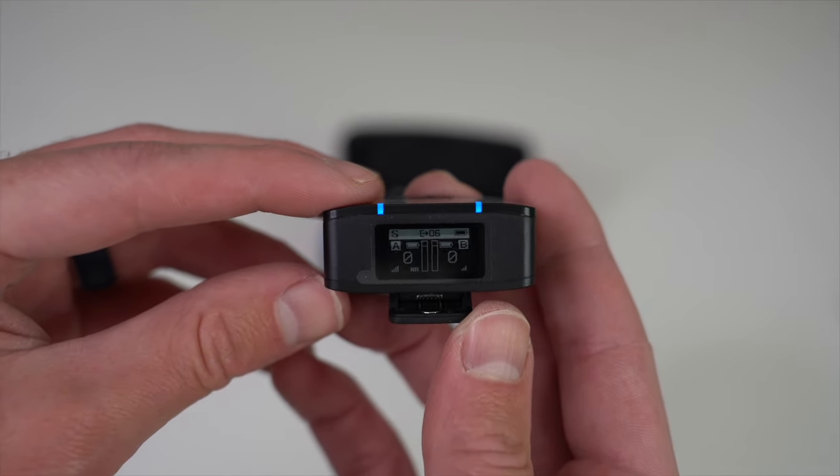Next, let me show you how to connect the transmitter to a camera. I'm attaching it to my Nikon DSLR, which will allow me to capture audio from my wireless mic and sync it with the video. Use the clip on the transmitter to secure it to the camera, then connect the two with the cable that came with the Boya Mic — plug one end into the out port on the transmitter. Slide the transmitter into the hot shoe on top of the camera, then plug the other end of the cable into the mic port on the camera. You may need to configure your camera audio settings to use the mic input.